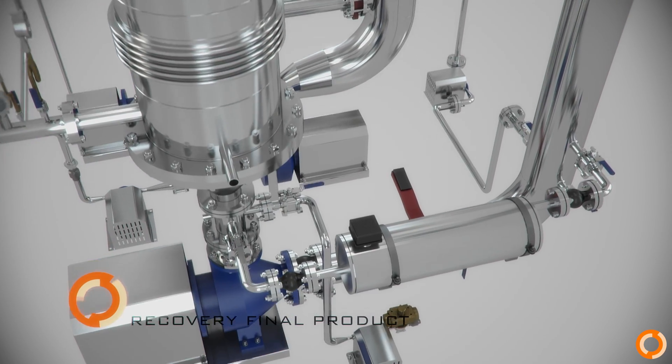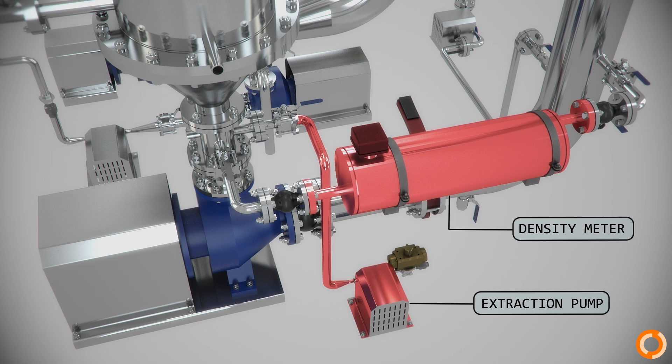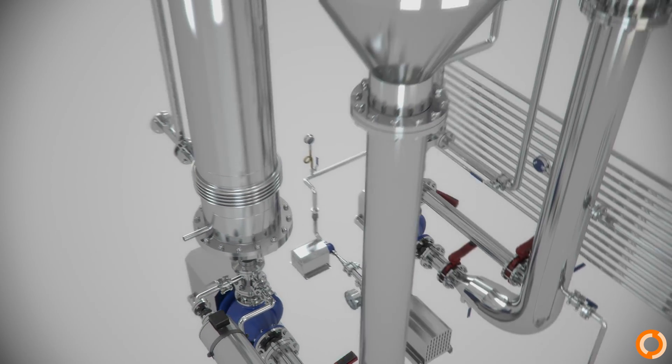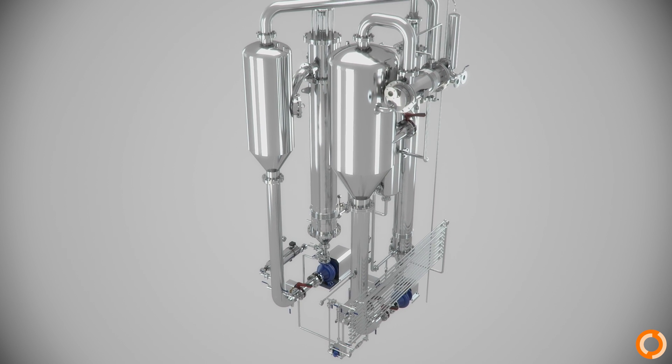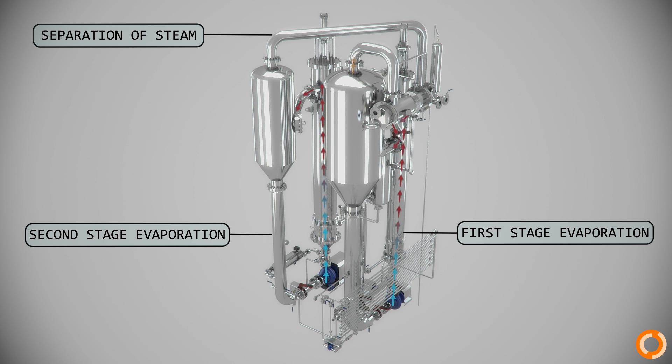During the evaporation process, the product increases in dry matter concentration and density. A density measuring device is used to control the final product concentration. Multi-stage evaporation with HRS Unicus scraped surface evaporators provides an energy-efficient way of concentrating effluents.